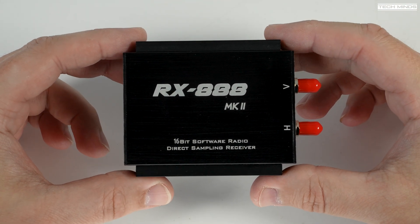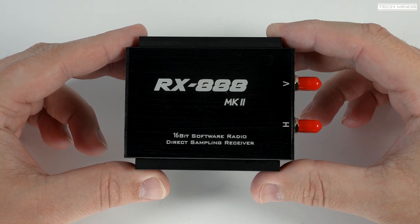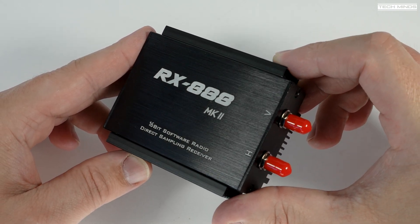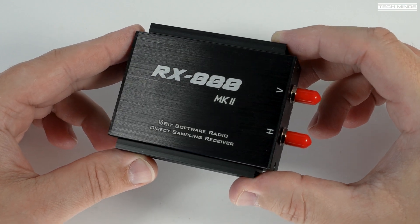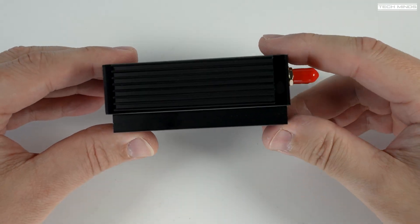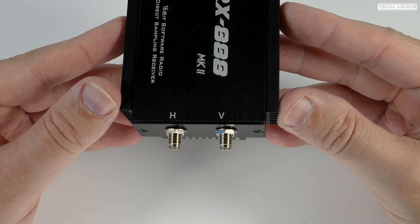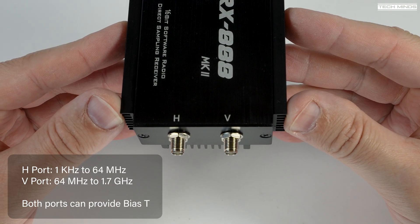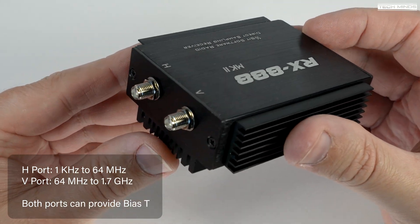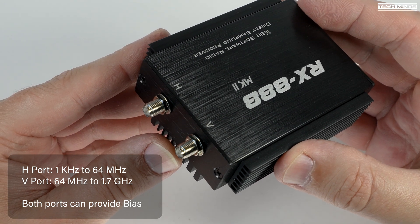Hi and welcome back to another TechMinds video. Just over a year ago I released a video on this little device — the RX 888 Mark II SDR receiver. It covers from 1kHz right up to 1.7GHz and has a little trick up its sleeve. There are two antenna ports, both standard SMA females. The V port covers from 64MHz up to 1.6GHz and the H port covers from 1kHz up to 64MHz. Both ports can provide a BIAS-T to power things like LNAs.